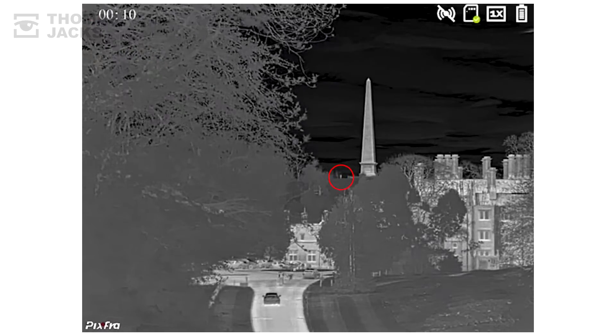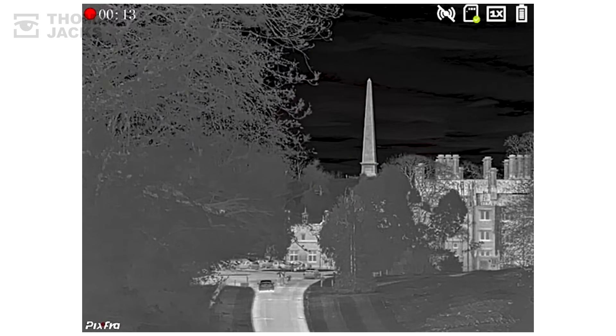See that person, just there — he's half a mile away, and that's pretty impressive.